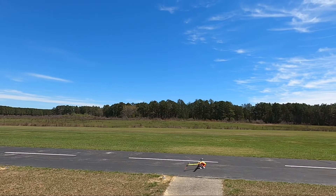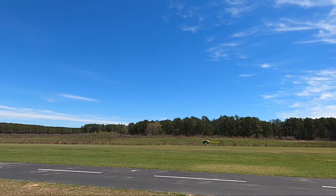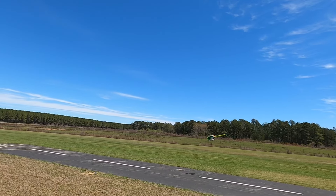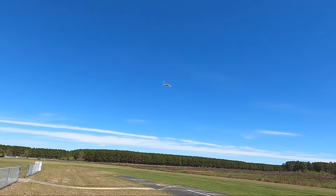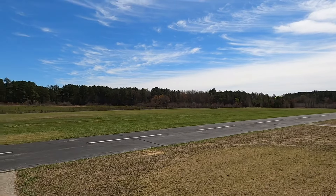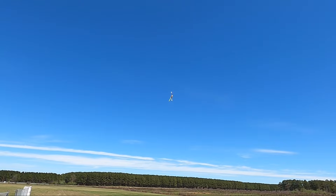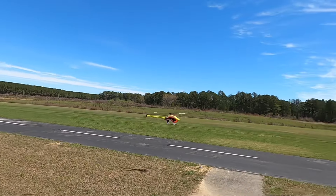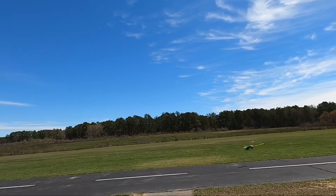We spooled up. First thing we're going to do is rotate left and do a basic stall turn — we're going to climb out, point the nose up, kick the rudder over 90 degrees, and catch it. Pull back on the cyclic, do the same on the other side: pull up, kick the rudder over 90 degrees, pull back on the cyclic, catch it. Those are your basic stall turns: nose up, rudder, pull out elevator on cyclic.